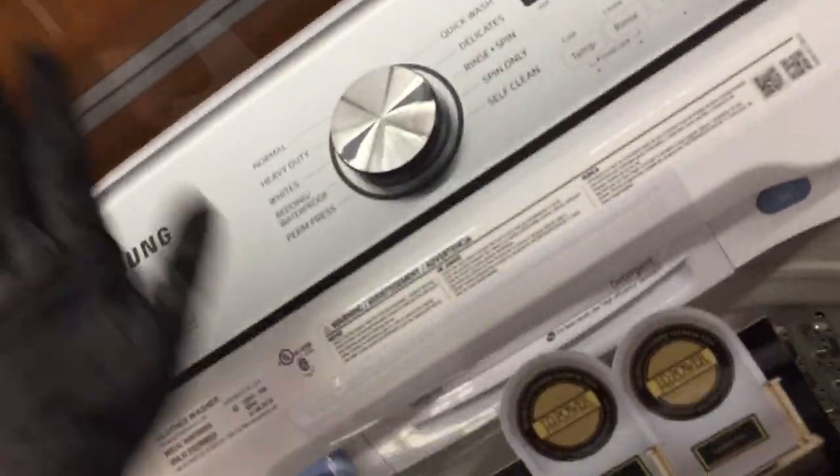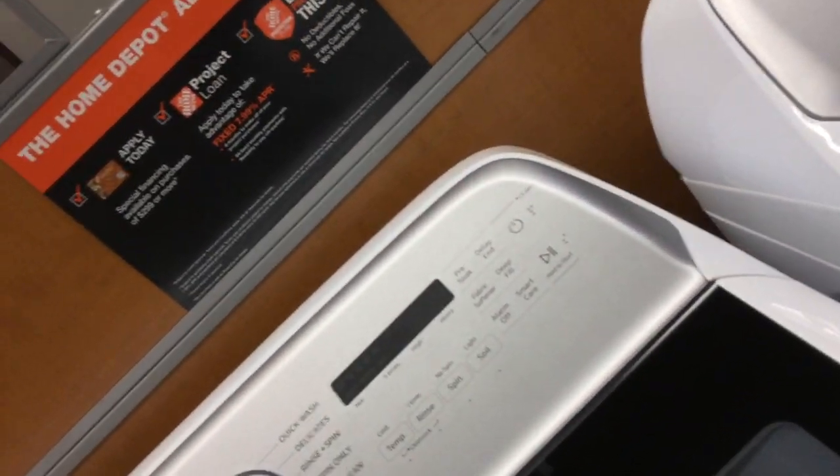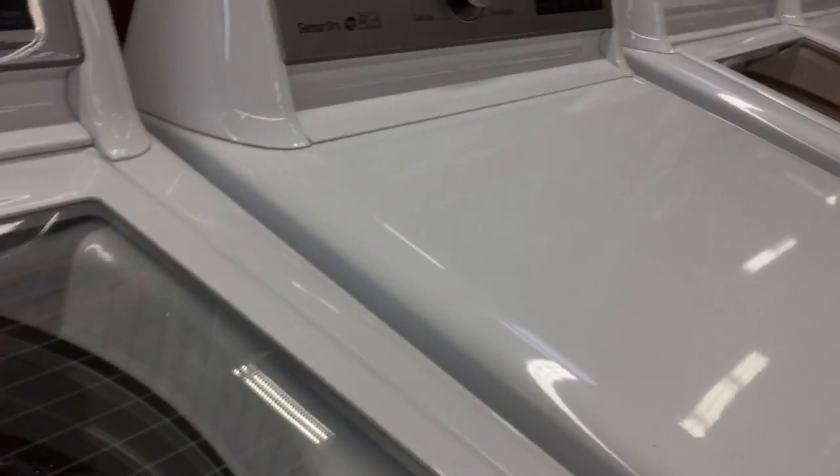Here's the Samsung. Just open the lid, put your laundry in here, put your detergent in here, close the door, hit the power button, select your desired wash cycle, and hit start. To turn it off just click this button. Now look, this is the neat part about these LG washers.